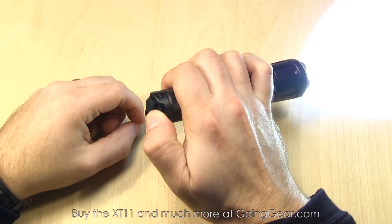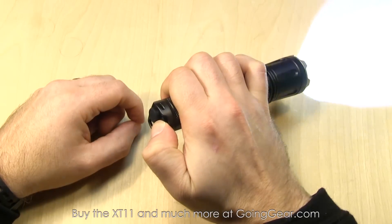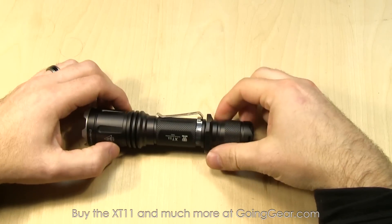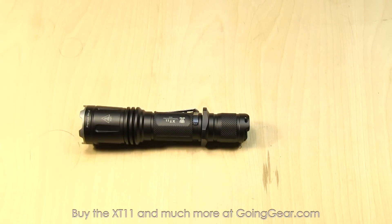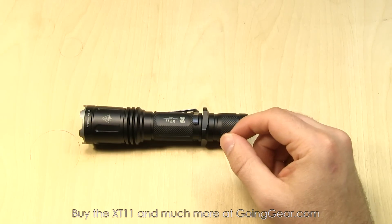If you have it turned on, press and hold, and it's going to go into strobe. You can also do the same from off — press that from off and it'll go right into strobe. It's a pretty cool interface. You also have some nice accessories included: a holster — a lot better than the standard stuff you get.